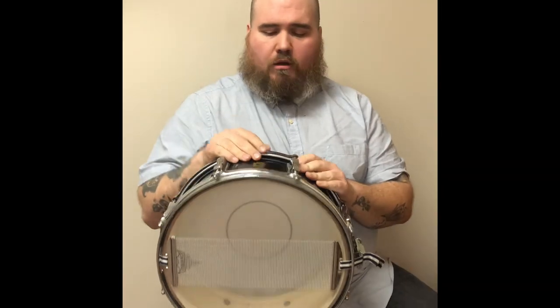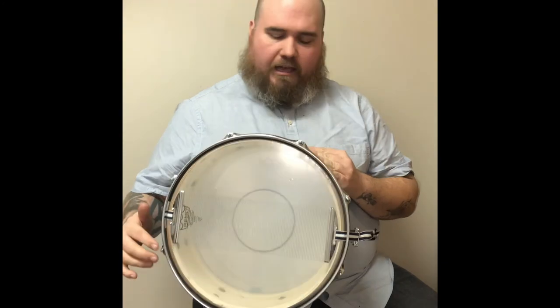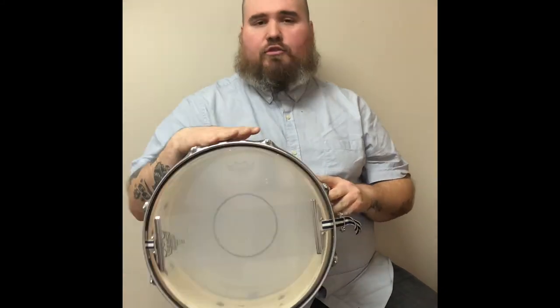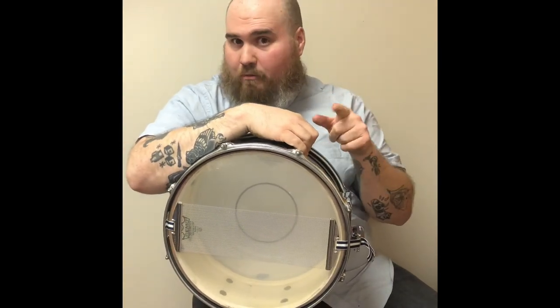Just so you know, I used the Tama 42 strand snares, and this was a 1960s Ludwig snare. I've had this since I was five years old when I first started playing drums — I am a little over half its age. Do the math.